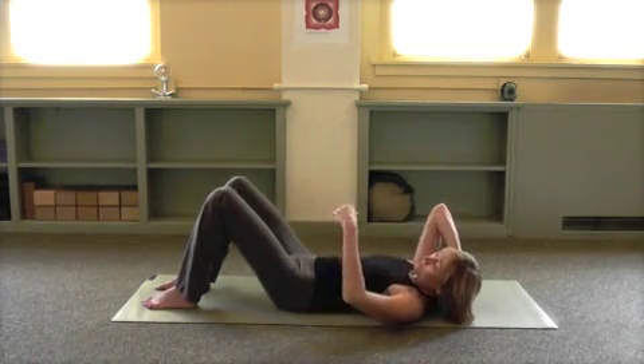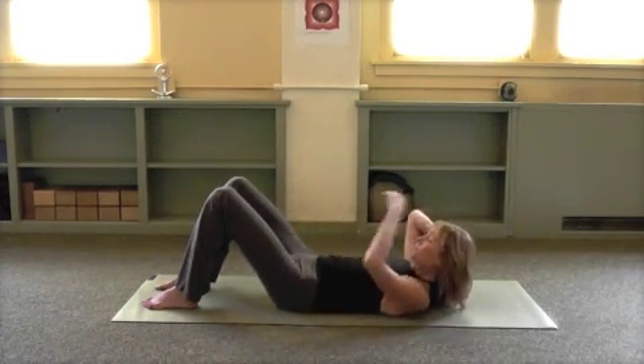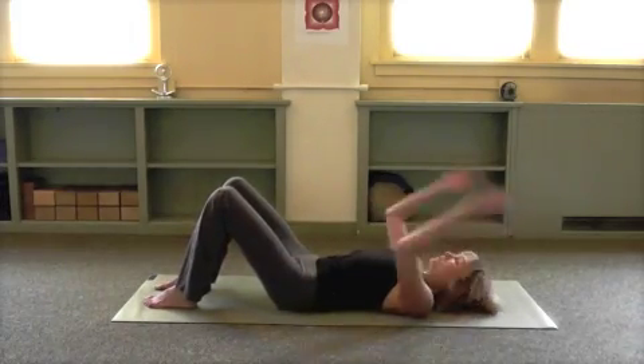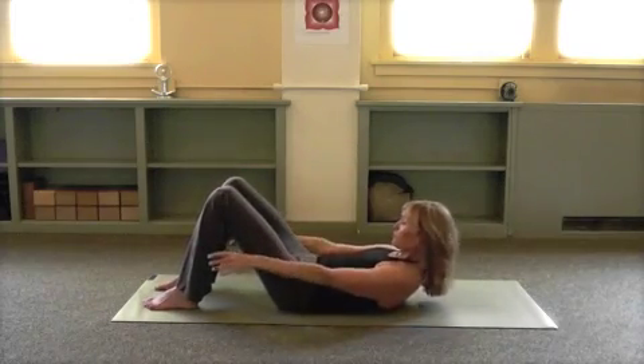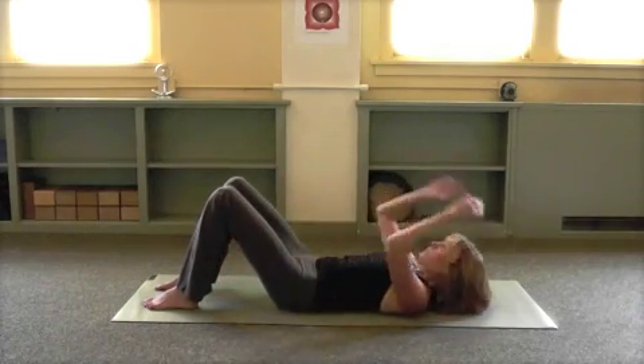Reach and breathe in. Once again, up and lower.